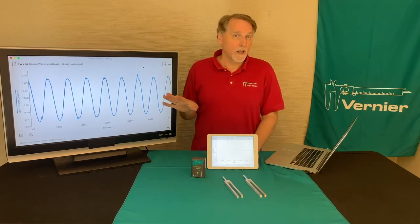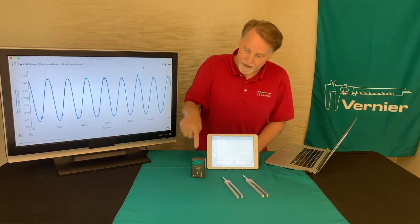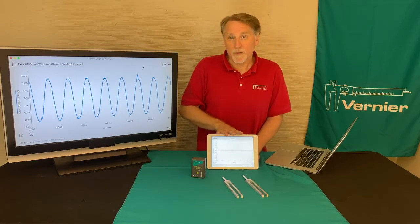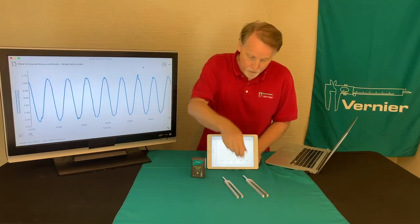The data set was collected using a keyboard. I'm going to use some tuning forks here, and I've got two different frequencies, and I have a microphone that is already connected to my iPad. One thing to notice is that the experiment time is very, very short — it's three hundredths of a second — and the reason for that is so you can see all the waves you want.